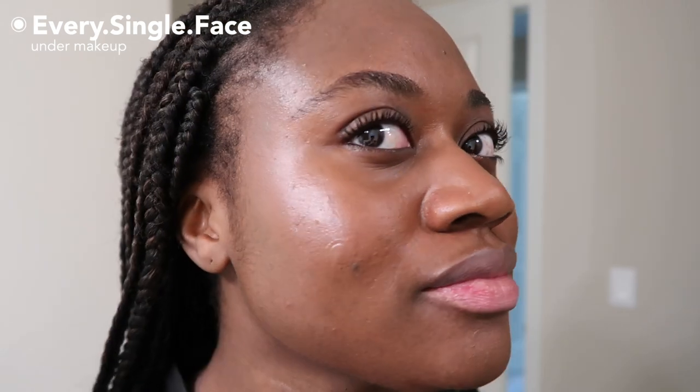Next I wore it with makeup — same amount applied, let it sit, then put makeup on top. I was expecting not to like it with makeup, but it actually wore fine. The makeup applied pretty decently on top; it didn't move around, separate, or pill. The only thing is, because it is so glowy, putting other glowy products on top isn't the best idea. I found myself using a little more powder than usual to get the finish I like, but it does sit fine underneath makeup.